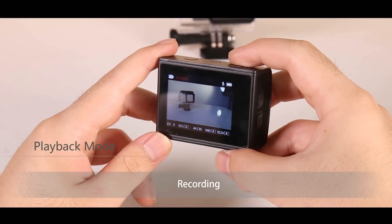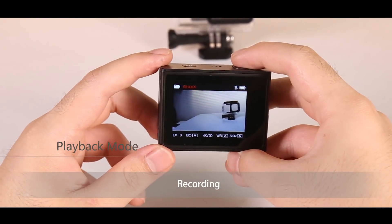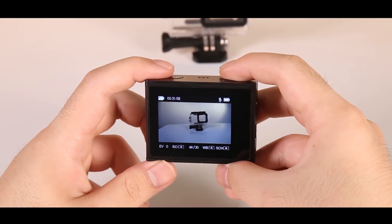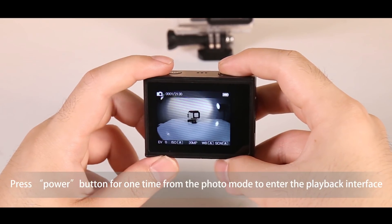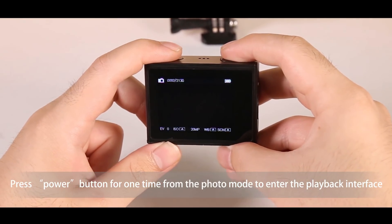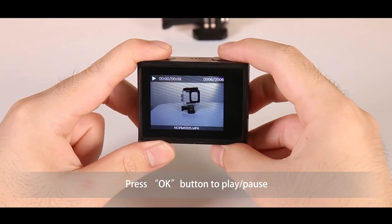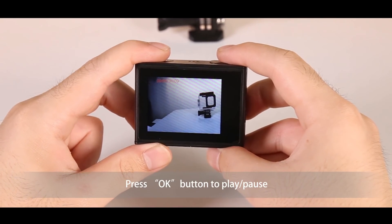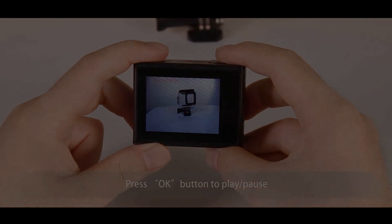To enter the playback mode, please press the power button several times to enter the playback interface. You can use the up and down buttons to view your photos and videos, then press the OK button to play or pause.